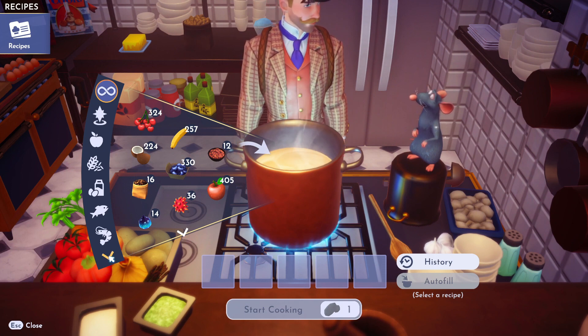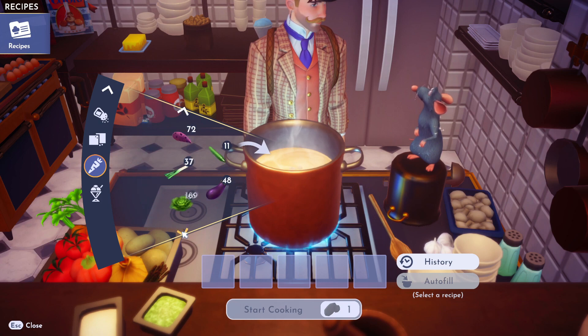All right, so what we need is a flute root. Let's go to your vegetables, get that flute root.